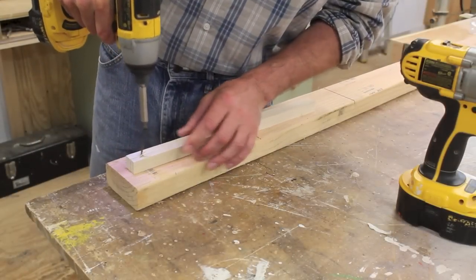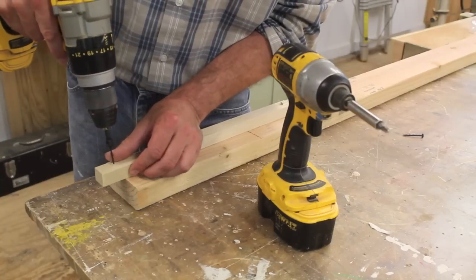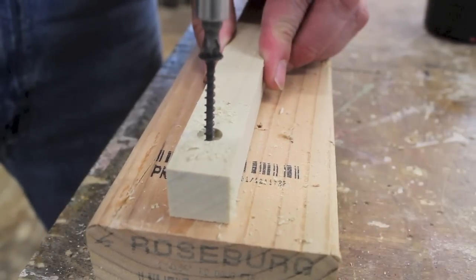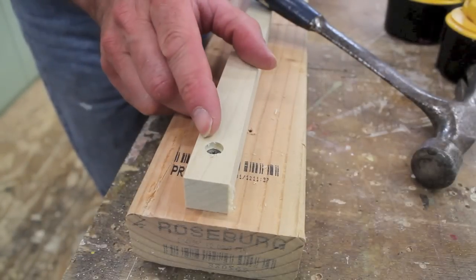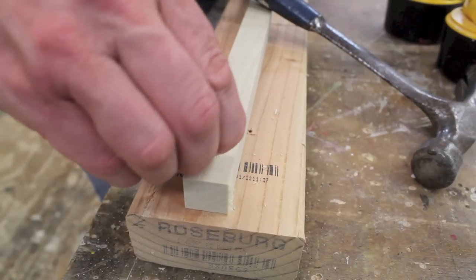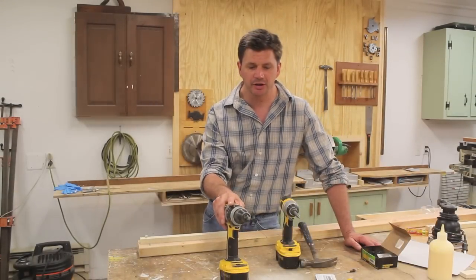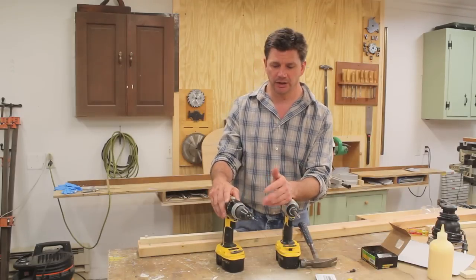So I'll unscrew it, flip the board around, and pre-drill a hole. By using a drill bit with countersink, not only did the wood not split, but you're also left with a nice clean hole that you can fill with a wooden plug. If you've ever seen me build a cabinet in the shop, you've probably seen me use this drill bit with countersink — it's really useful and I use it all the time.